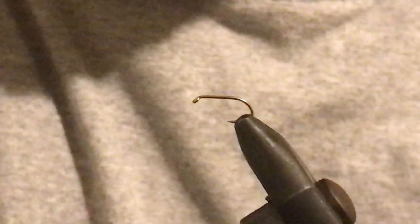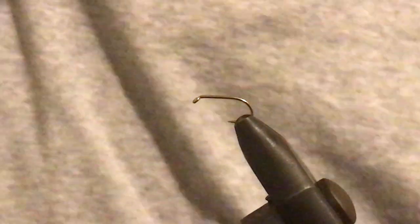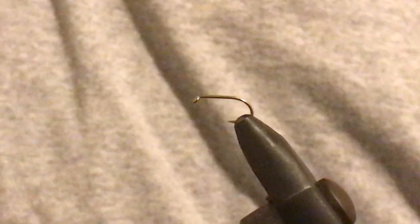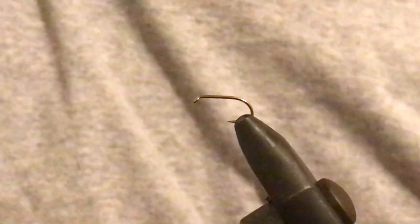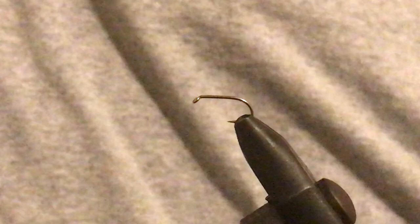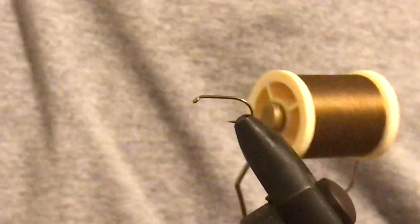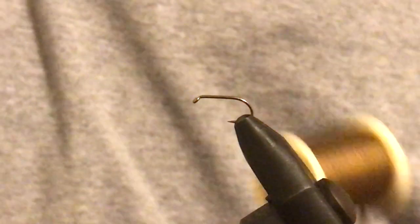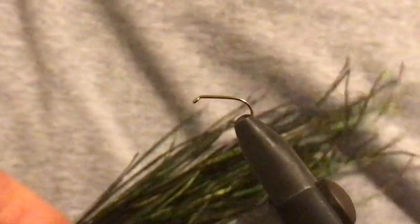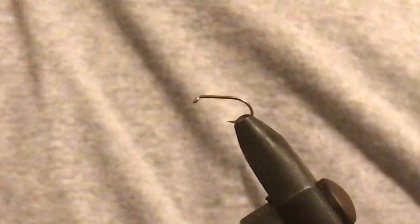How are you going guys? This video is how to tie a pheasant tail. This is part of my classic kiwi flies series. What you're going to need is 70 denier brown thread — don't get too fussy, just keep it a dark color and as thin as possible. Also peacock herl, thin copper wire, and pheasant tail.